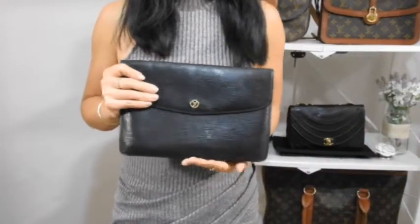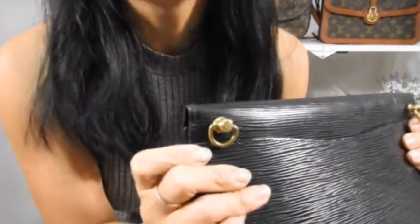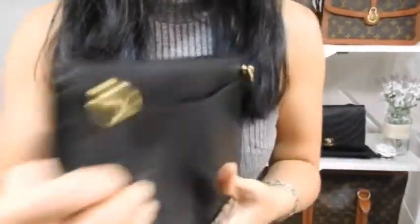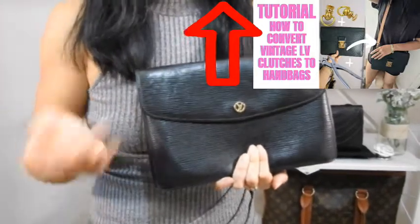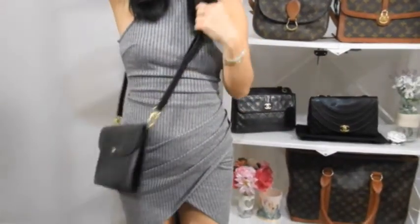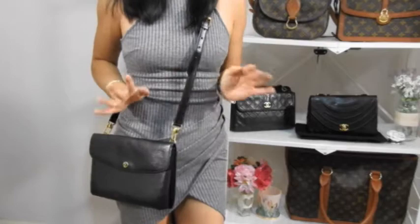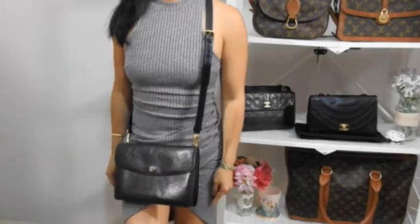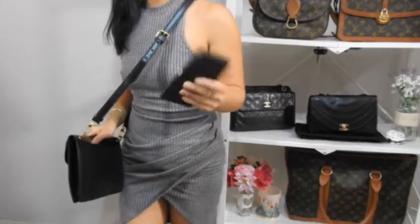Now let's look at strap options. Starting with the Montaigne 27 clutch — to attach straps I altered the bag by punching holes into the leather to add swivel D-ring rivets. I'll link my tutorial video on converting LV clutches into handbags above and in the description box. Here's what it looks like as a crossbody bag — quite a nice, not too casual but not too dressy look with this leather strap. It can be worn dressed up or dressed down, and you can just open the snap to get in and out or use the slip pocket.